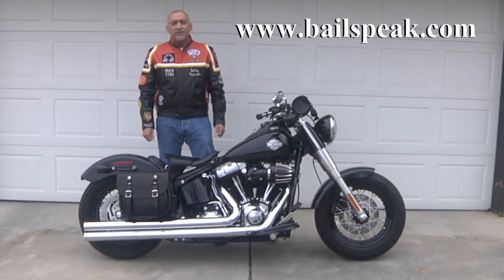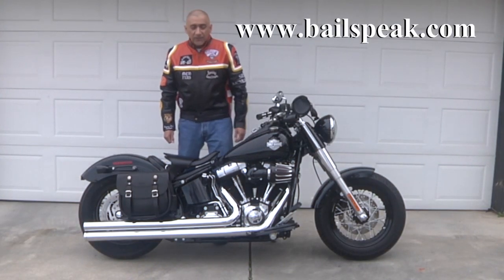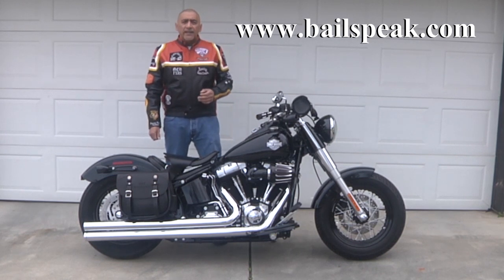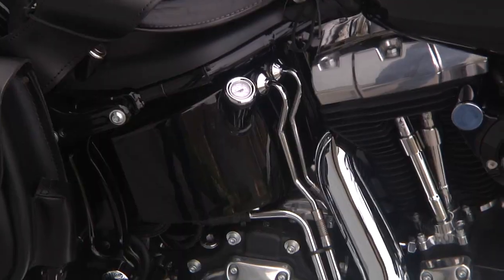Now, this 2013 Softail Slim has the Vance & Hines Big Shots Longs. Of course, it has the Screamin' Eagle Heavy Breather. It also has Screamin' Eagle 204 cams installed.